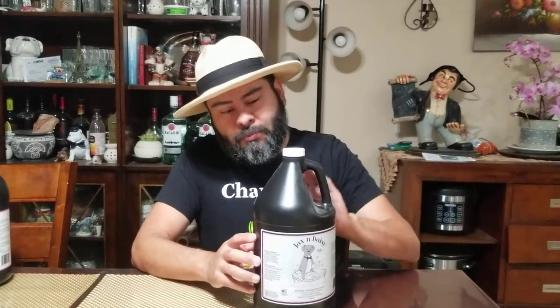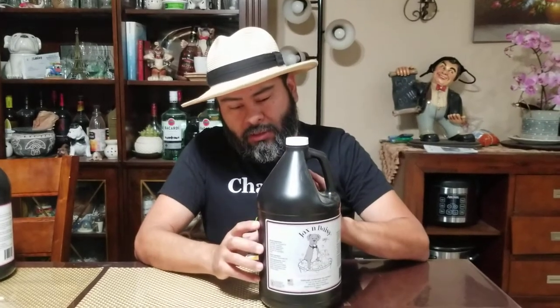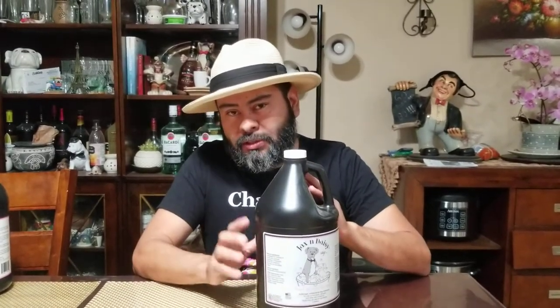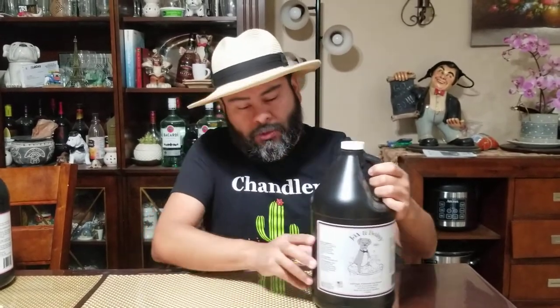It is a little expensive for me because I have many dogs. It is cheaper to buy by the gallon — that's what I've done here. A gallon will run you on average about a hundred bucks. The prices fluctuate; sometimes they have promo codes. They don't have one right now, otherwise I'd share a promo code with you.